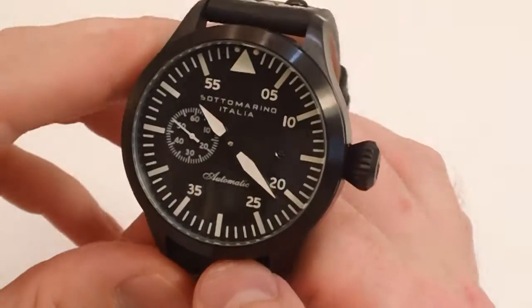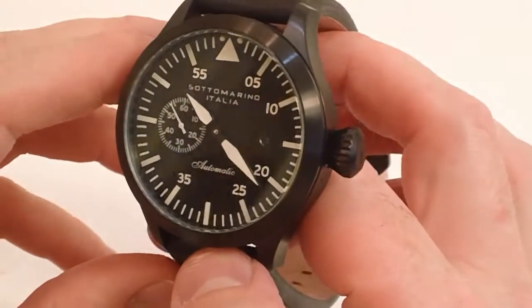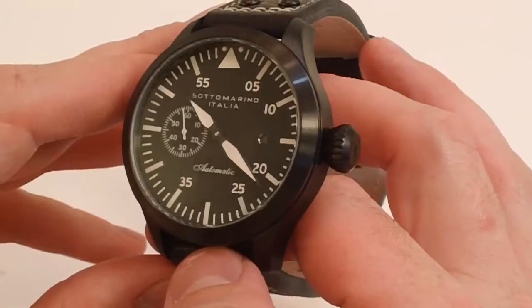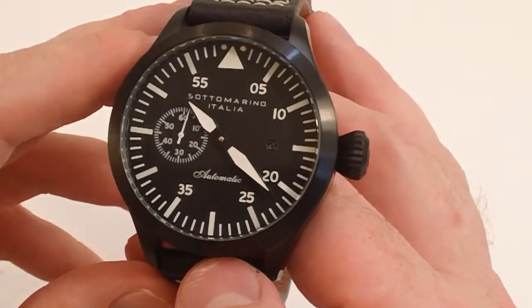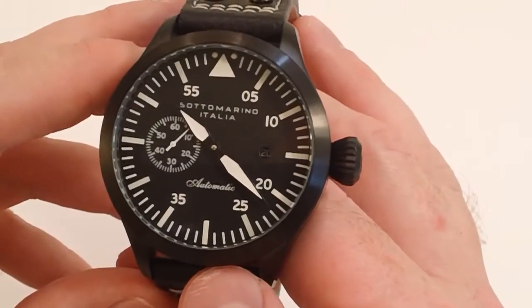For those who don't speak Italian, Sotomarino translates to submarine in English, and that's kind of the standard of the Sotomarino Italia watch collection, so they all have a very high water resistance. The Pilotaire is no different — it has a 100-meter water-resistant rating.